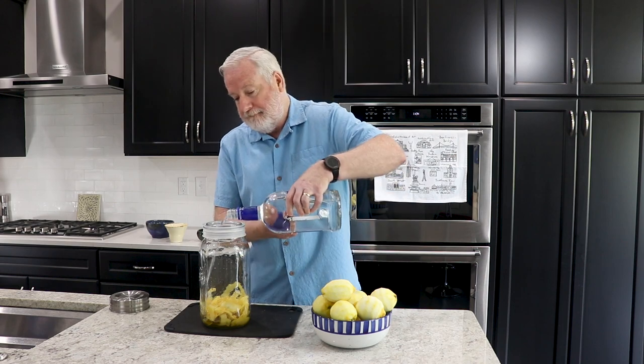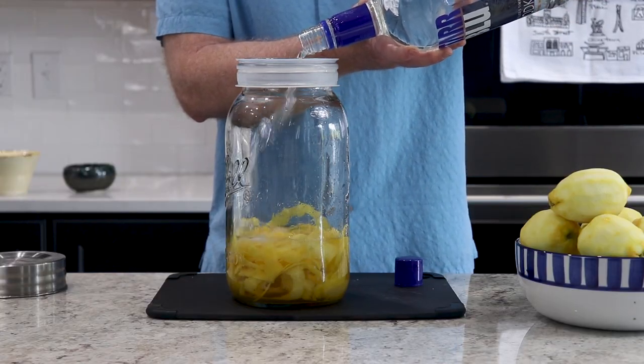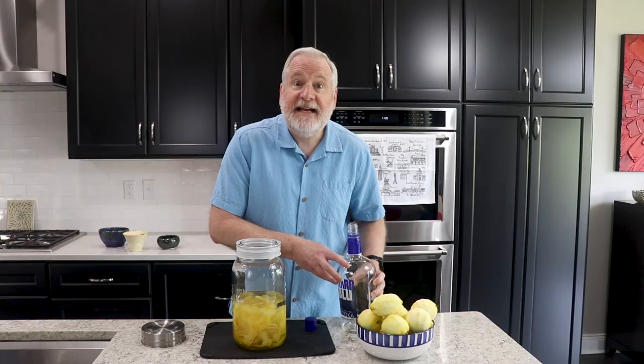The whole bottle goes in. Some recipes call for using Everclear rather than vodka, but Everclear is not vodka and they're not interchangeable. Everclear is typically 180 or 190 proof — that's 90 or 95% alcohol by volume — not the same as 40%.